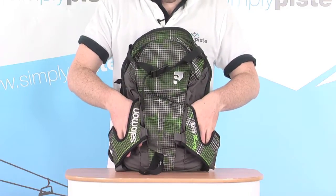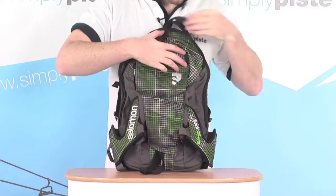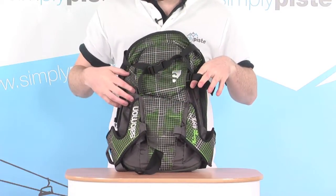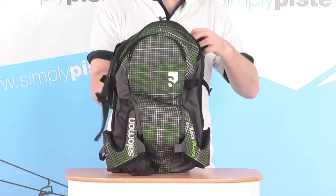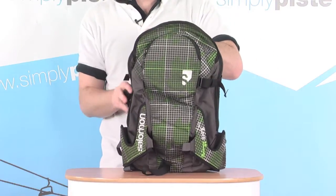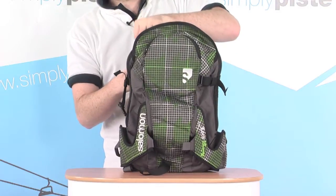Then slide your poles down either side with these nice large reinforced openings at the bottom, and there are also a couple of straps that go around the sides and clip into these little clips at the front to hold everything in place. It's a really nifty little carry system, and obviously all tucked away when not in use, with all those ties and cables sliding back into the pouches on the shoulder straps.